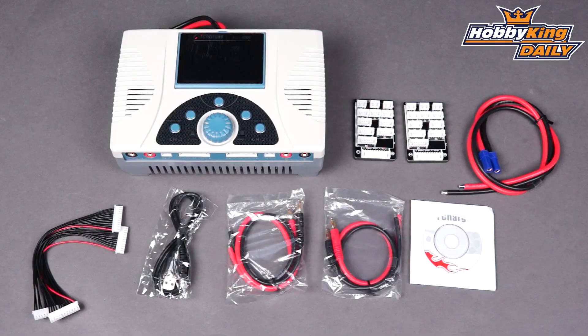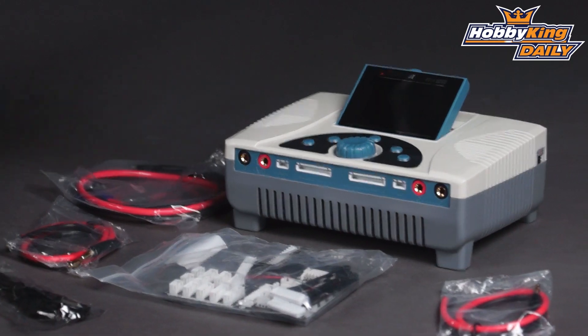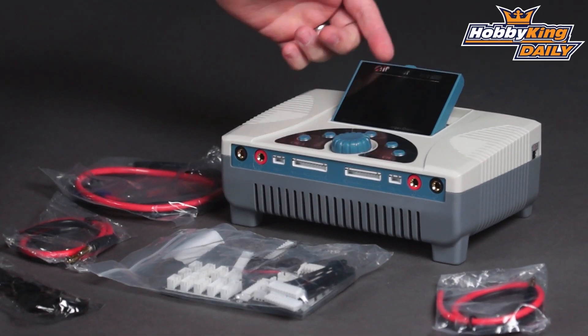Hey, Byron here from HobbyKing.com. I have an exciting new charger to show you today. I'm a bit of a nerd when it comes to battery charging and chargers just in general, but this one gets me excited. This is the new iCharger — the newest iCharger — which is the Duo 4010.